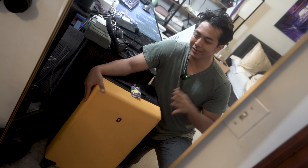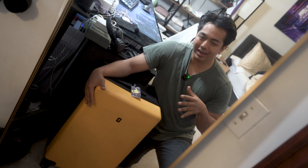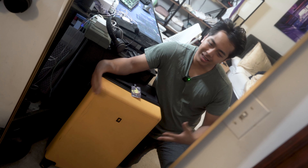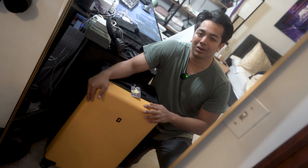This bag has gone through two weeks of damage through planes, trains, and other transit. So I definitely have a lot of thoughts about how this performed while I was abroad. We'll go over how easy this is to clean and some of the wheels, but let's start off by unpacking this and showing you what I brought along and the storage capacity of this bag.